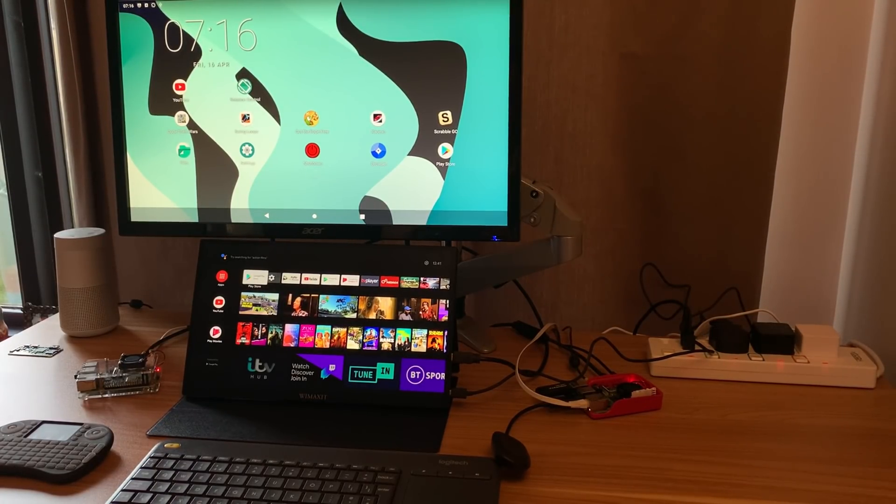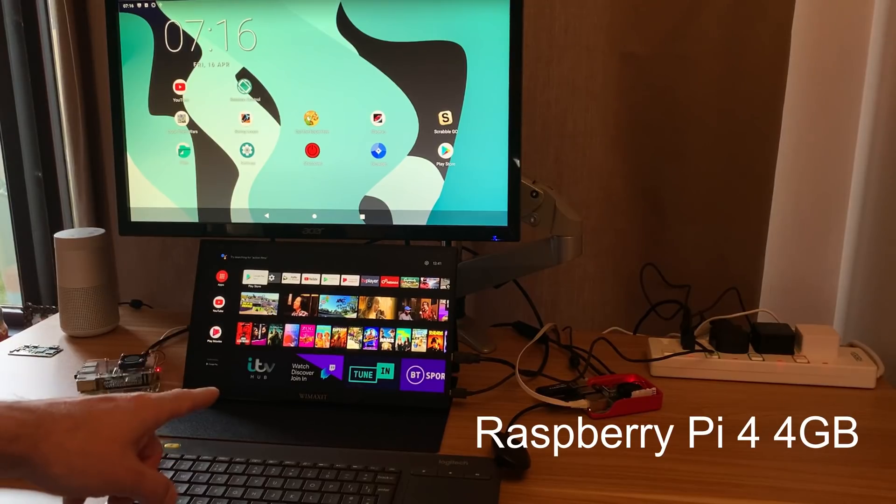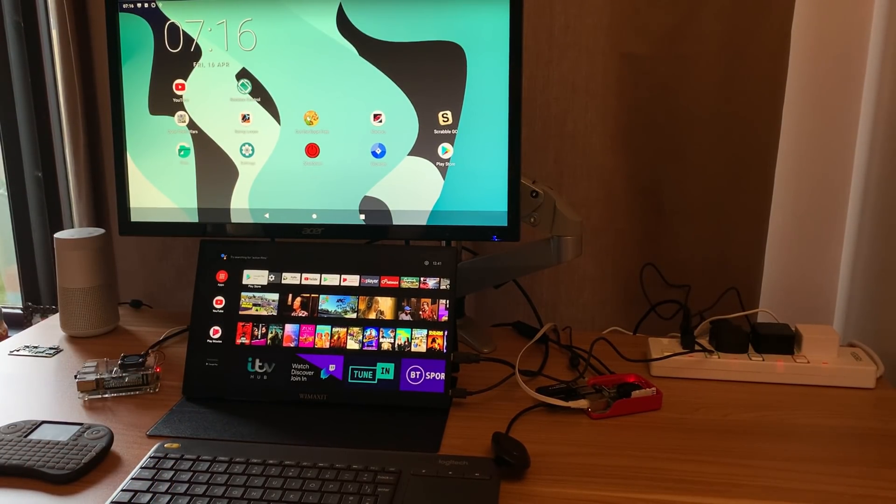I saw an interesting app yesterday. It's based on Android, so I've booted up two versions: the bottom one is Android TV and the top one is Lineage OS 18.1. I'm going to see if Antstream works on it, so let's zoom in to the top screen.